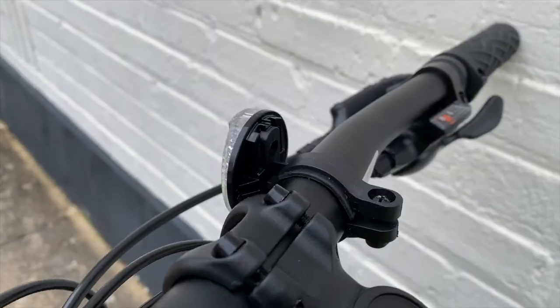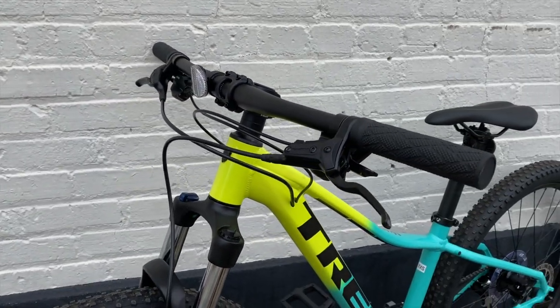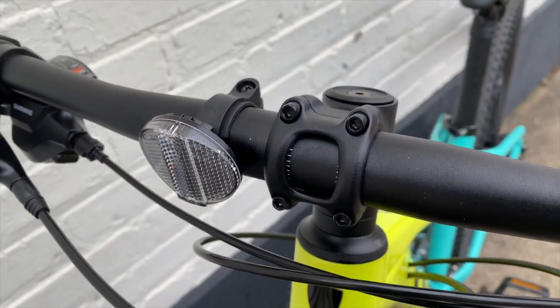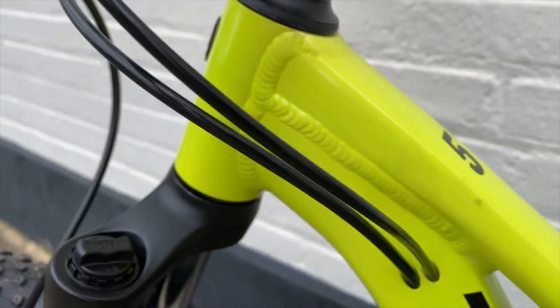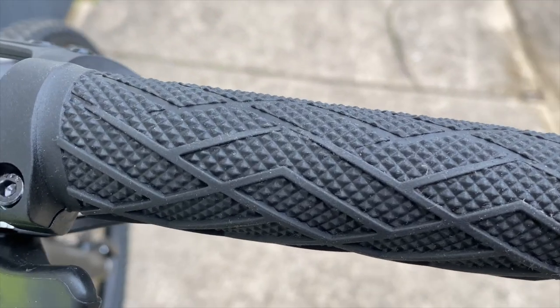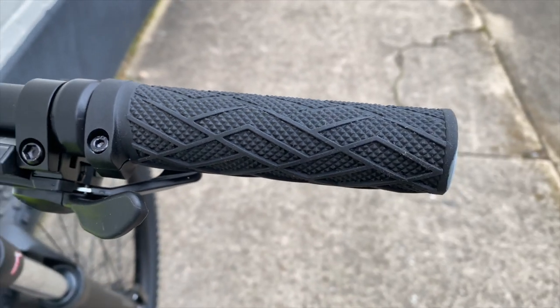Like these handlebars that are not as wide — 690 millimeters versus the normal 720. Though still 31.8 millimeter diameter, so you'd think the stem would be the same. Well, you would be wrong. It's not as long; it's only 35 millimeters. Though it is blender compatible like the other bikes in this line. Grips are the same on all sizes — Bontrager XR Endurance Comp, which is a fancy way of saying basic lock-ons.